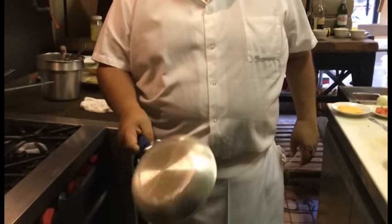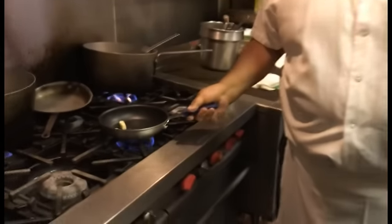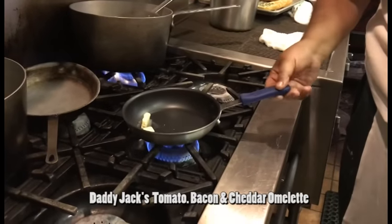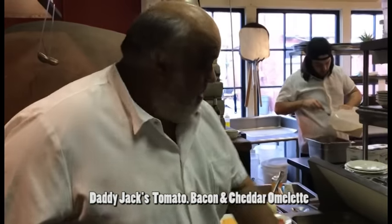I got a nice omelette pan — I suggest maybe get one, this is like a 6-inch pan, 8-inch, whatever. The key to a good omelette pan is don't overheat it. When you work in restaurants you're going to overheat it, but don't turn your burner up too high when you're making these omelettes. I'm going to show you kind of a foolproof way for an omelette.